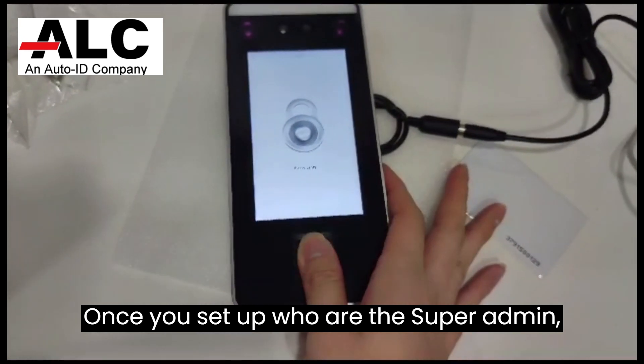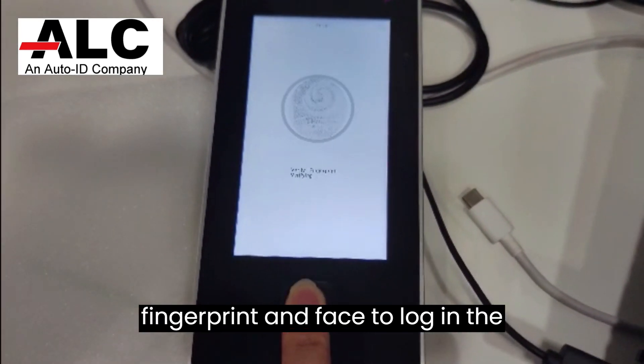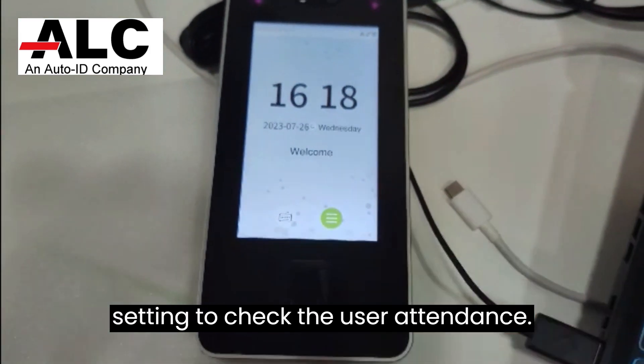Once you set up who the super admin is, the user can use an NFC card, fingerprint, and face to log in to the settings and check the user attendance.